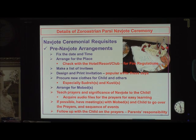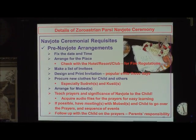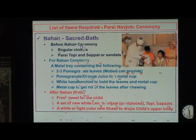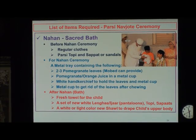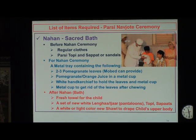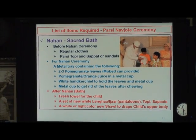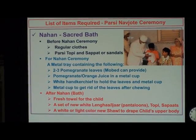If you don't do this with the child before the Naujot, they will never understand why this Naujot ceremony was performed for them and may never follow up — and maybe, I have to venture to say, may not be a good Zarathustri. Before the Naujot ceremony, you should make sure that the child has regular clothes on with a Parsi topi, sapat or sandal. This is a place where they always complain: why do I have to wear a topi? It is the parents' responsibility to say that we have a custom of covering our head when we do the prayers — period.